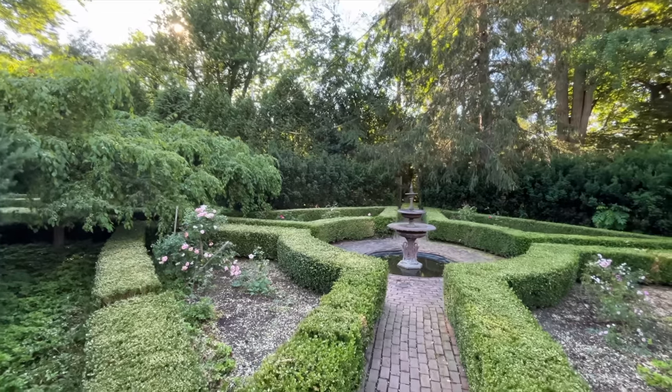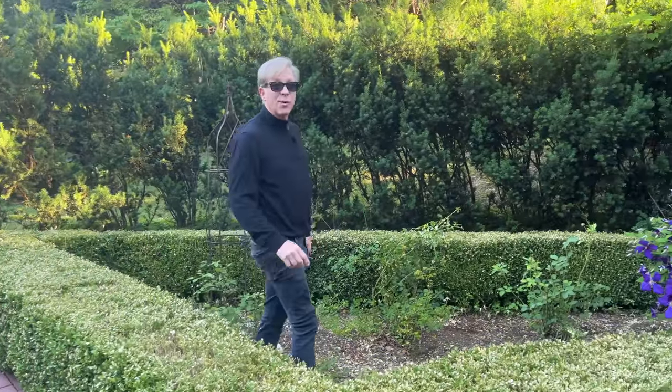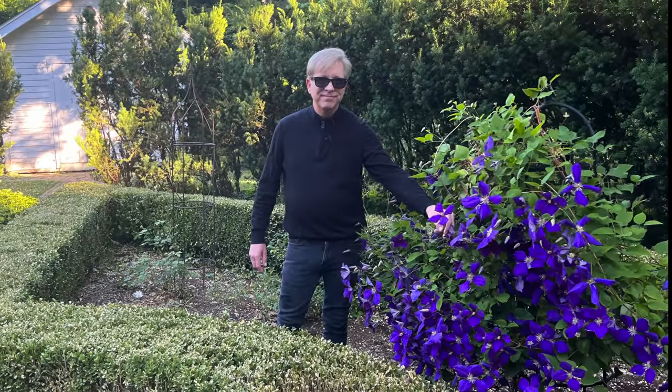Hello everyone. We haven't spent much time out of doors lately, so today I hope you'll join me on a walk through some of the gardens here at Clover Hill.